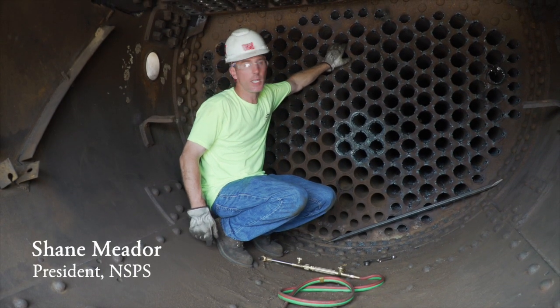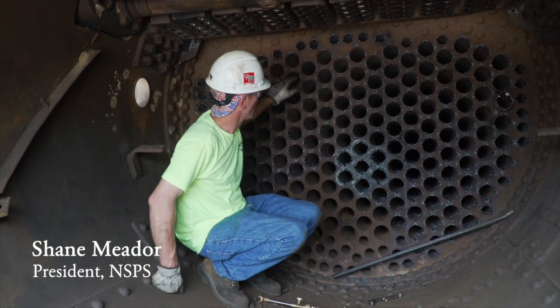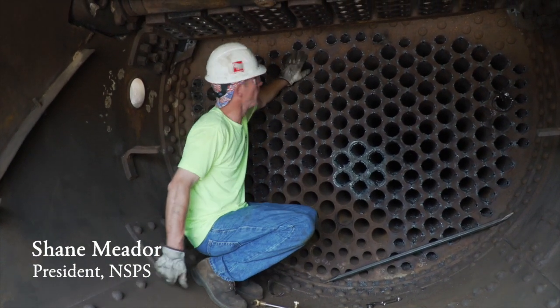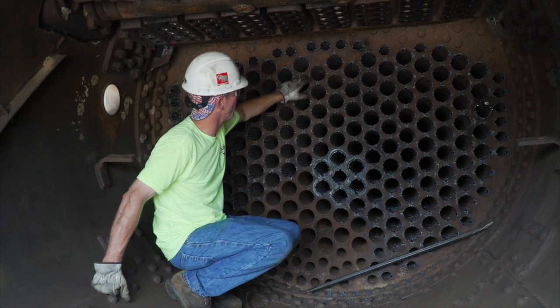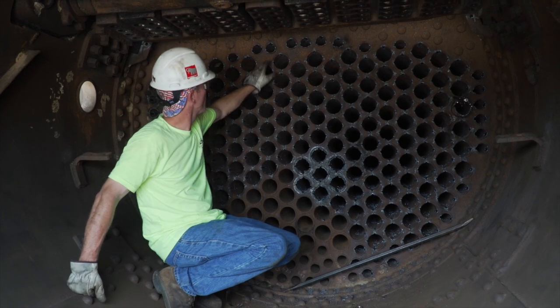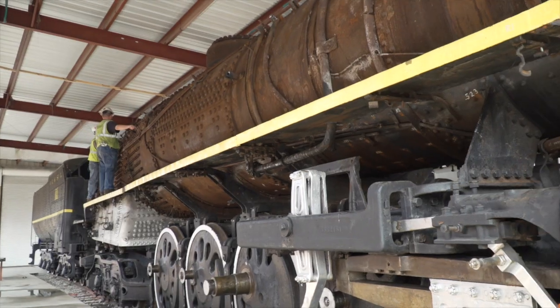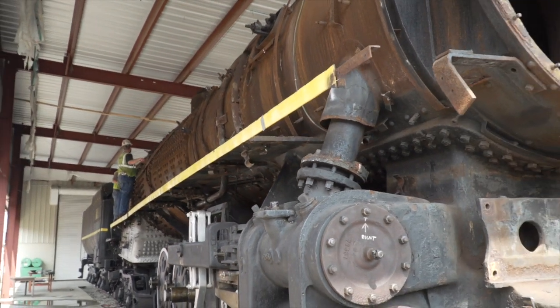We're in the smoke box at the 576. Here is the front flue sheet, or tube sheet. This sheet was approximately 5/8 of an inch thick steel plate with holes cut in it. In the holes were all these pipes — we call them the tubes and flues. The tubes were 2¼ inches in diameter, the flues were 3½ inches in diameter.